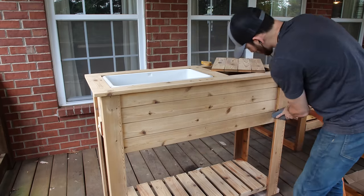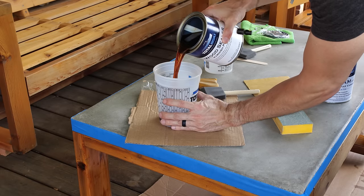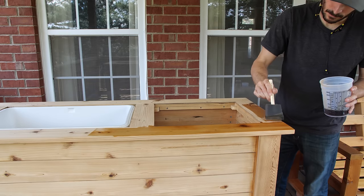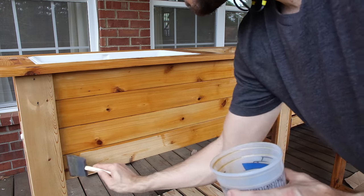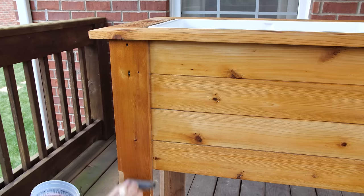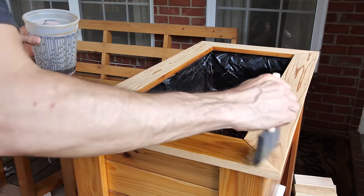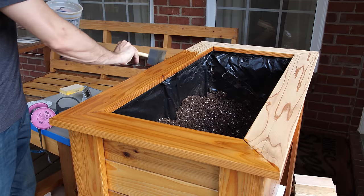After sanding everything to 150 grit, I removed all the dust and started sealing the wood. I started off with Total Boat wood sealer and watched that cedar come to life. At this point I have sealer on that and at least the first coats on the other pieces, so from now it's just about building coats.